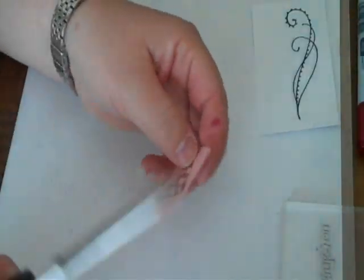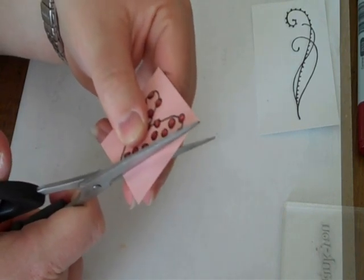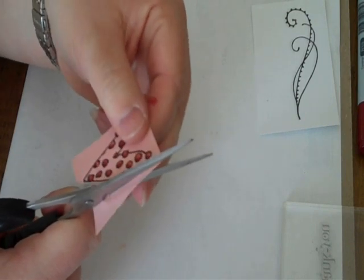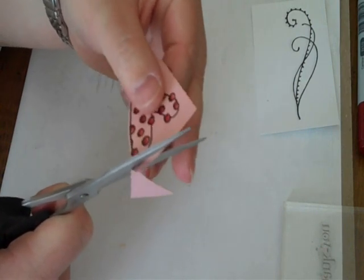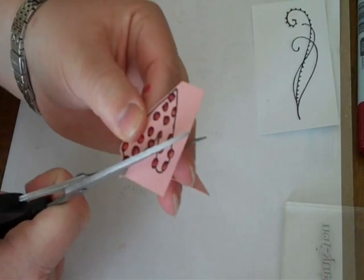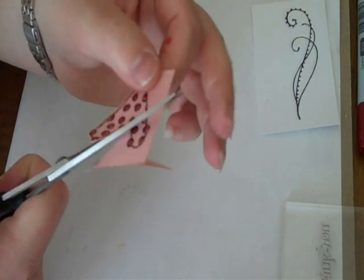Then I'm going to cut it out. Tip for cutting: turn your paper, not your scissors. And hold them at a slight angle — that way you won't have any sharp edges showing; you'll have nice smooth edges.